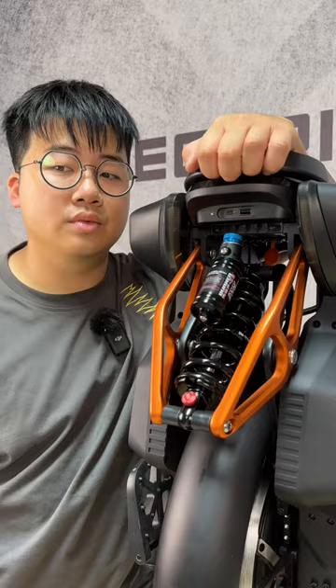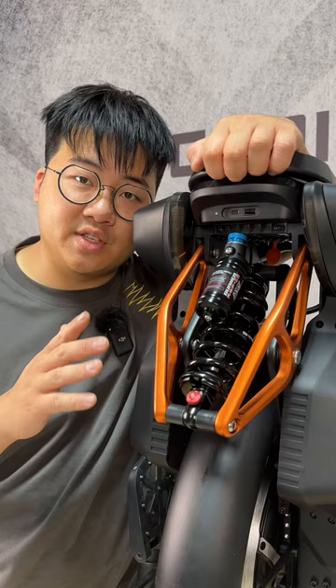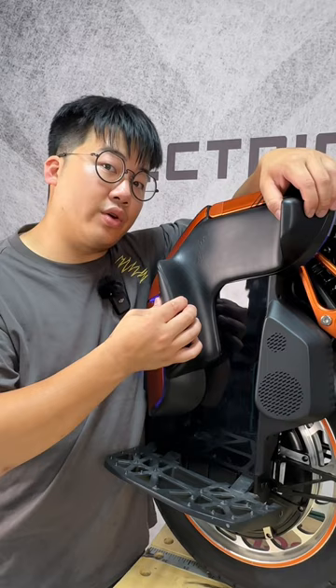A total of 130 millimeters of suspension travel, and you'll be happy to know that these third-party power pads will come included with your S19. Squishy squishy.